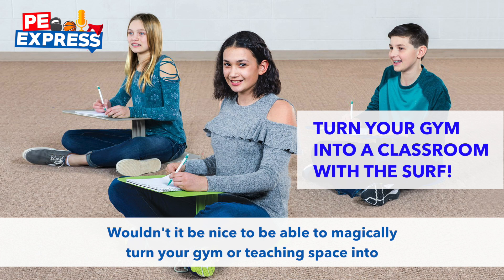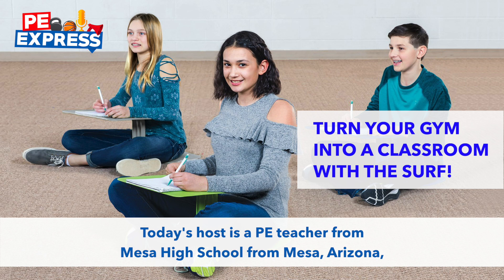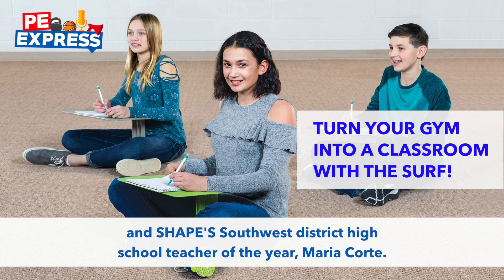Wouldn't it be nice to be able to magically turn your gym or teaching space into a classroom with real desks? Welcome to the PE Express Podcast. Today's host is a PE teacher from Mesa High School, from Mesa, Arizona, and SHAPE's Southwest District High School Teacher of the Year, Maria Court.